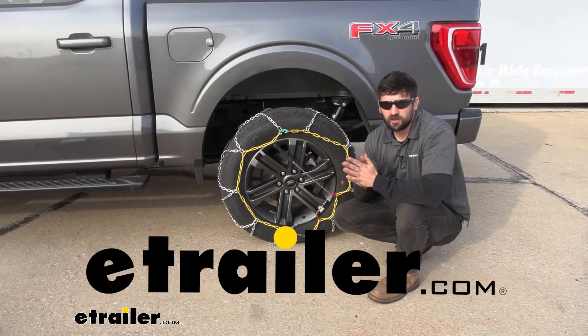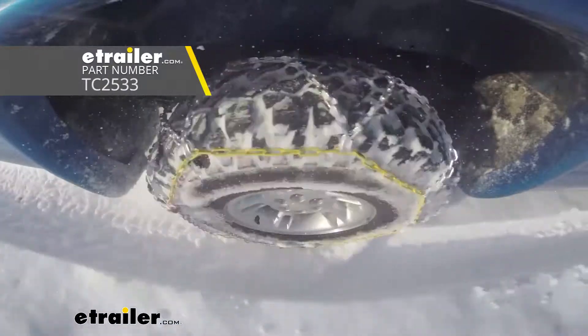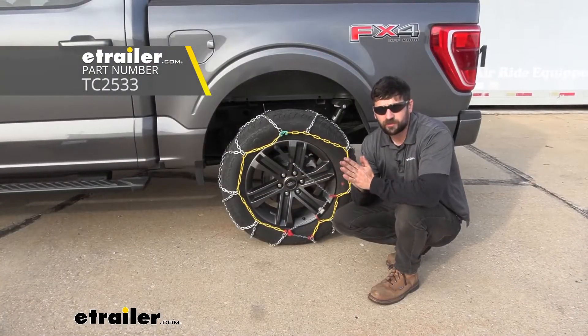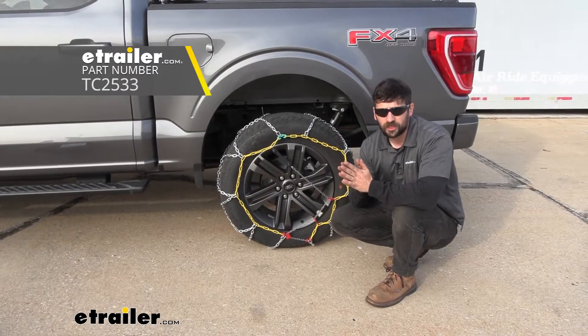Hey everybody, how's it going? Today we're going to be going over and showing you how to install the Titan Chain Alloy Snow Tire Chains here on our 2021 Ford F-150 with tire size 275-60-20.